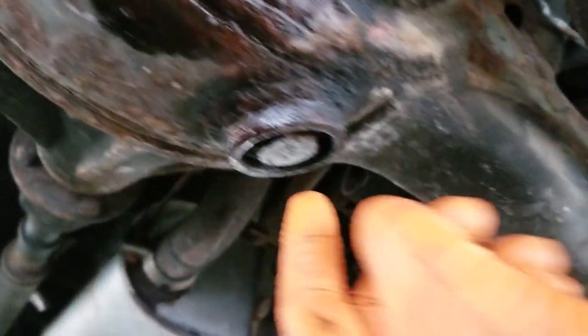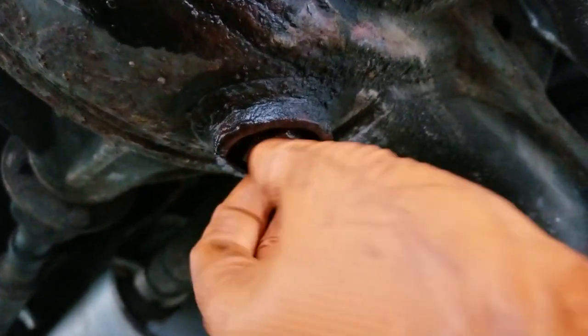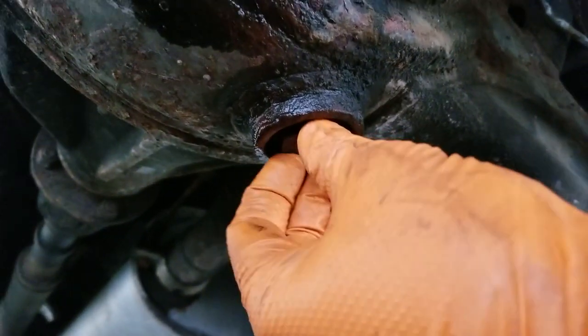The fill plug gets hammered with salt and everything down here, so I sprayed some penetrating oil. I'm probably going to need a tool to take this one off. Nope — that one pops right out too. Look at that. Nice.